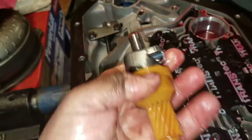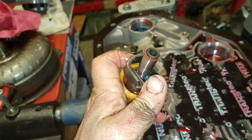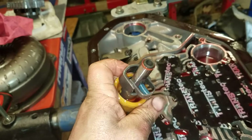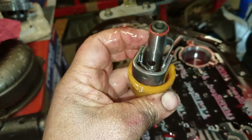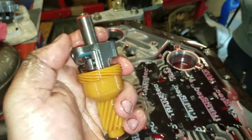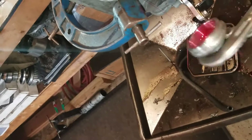Governor time. This is a Grand National governor — very rare. You see this come from a place like Transmission Depot and have the correct stuff in it. I'll still weight-match it, pin the spring when I rebuild it. We're taking out the servo stock Grand National servo — boom, she's out.